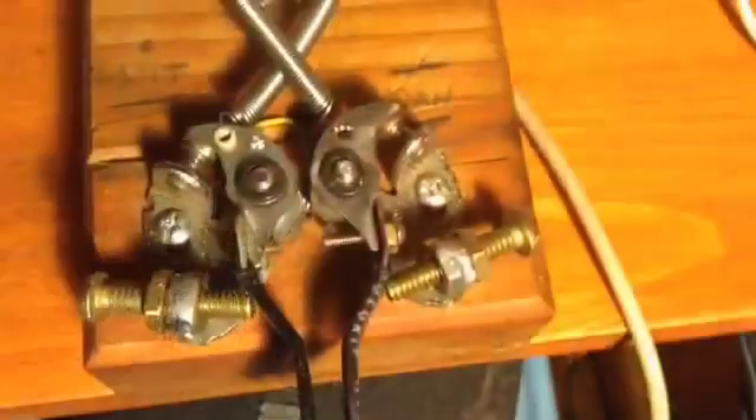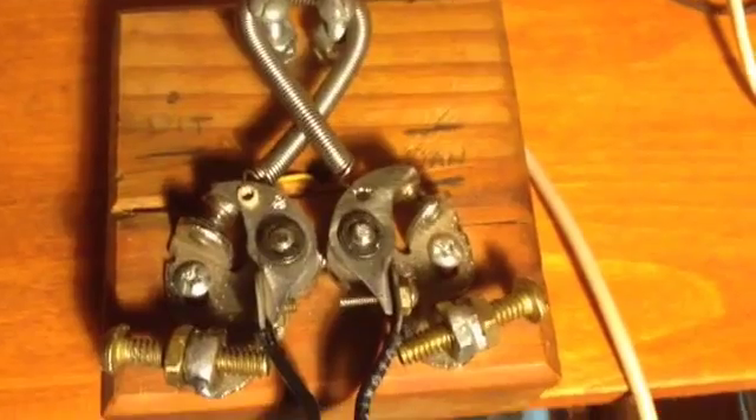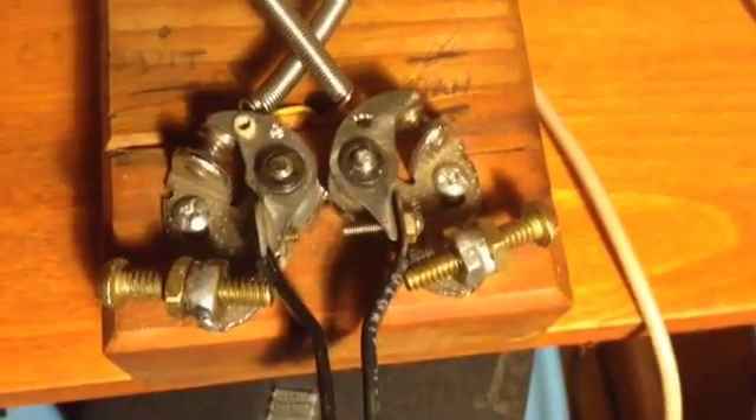I built a CW key out of some old motorcycle ignition points. This is the key I made from a set of old motorcycle ignition points.